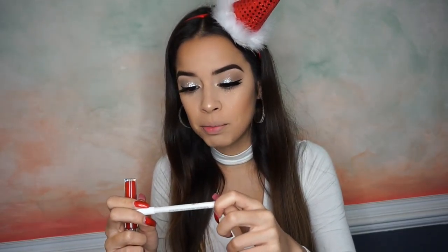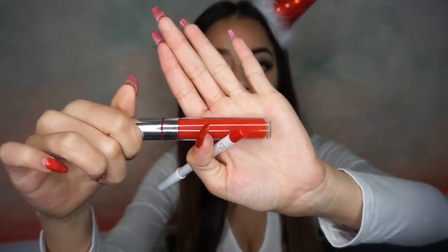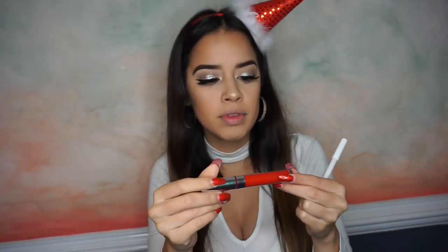Finally, for lips — I'm going to use my ColourPop lip liner pencil in Bossy, and my ColourPop Ultra Matte in Creeper. I know that one because it's my favorite red.